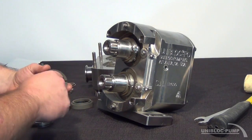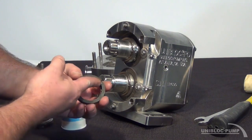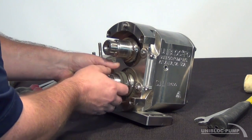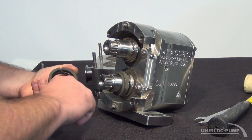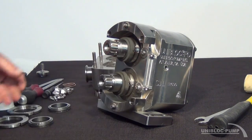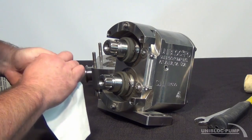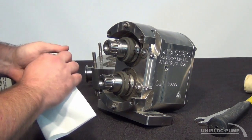Now I'm going to install my secondary seal onto the shaft. You'll want to put some grease inside the O-ring as well as around the shaft. Keep in mind when installing a new seal into your pump, it's extremely important to keep your seal surface area free from any type of debris. It's a good idea to use a lint-free cloth in order to avoid any contamination on your surface area because it could prevent the seal from seating properly.